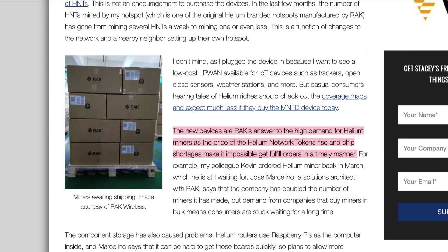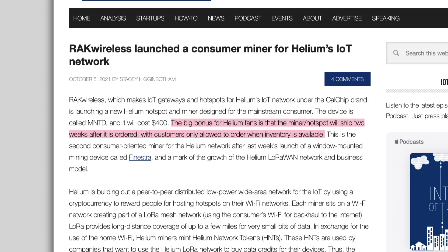Here's where things get interesting: Minted Miners are Rack's answer to the high demand for helium miners as HNT token prices rise and chip shortages make it impossible to fulfill orders in a timely manner. Minted has set out to change the game by allowing users to pay with credit cards and will only sell miners they have in stock — no pre-orders — and miners will ship two weeks after ordering, with customers only allowed to order when inventory is available. That's an awesome business model.